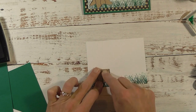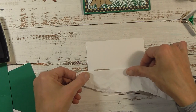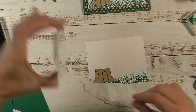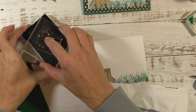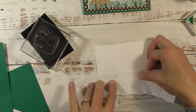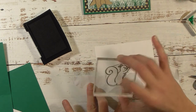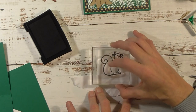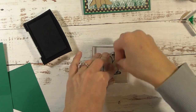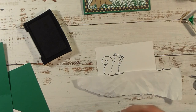Take a piece of scrap copy paper or printer paper, line it up with the top of the tree stump, then grab your squirrel stamp and ink it up with black ink. Line it up so the squirrel appears to be sitting on the stump, then stamp it down. It's okay if part of the bottom of the squirrel goes onto the white paper — I actually like that look. Press down really well especially on the top part of the stamp since we're going over a layer of cardstock and printer paper.